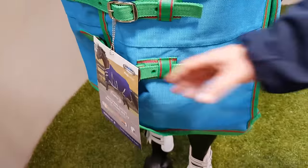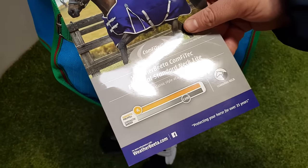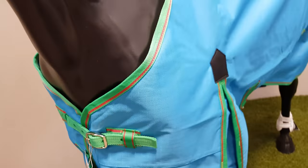This rug, its official name is the Weatherbeater Computec Essential Standard Neck Light which is a zero gram fill and the colour of this is blue, bright green and cerise which I'm sure you'll agree is quite striking and very apt for the spring, summer months.